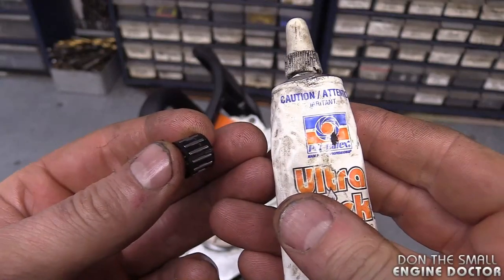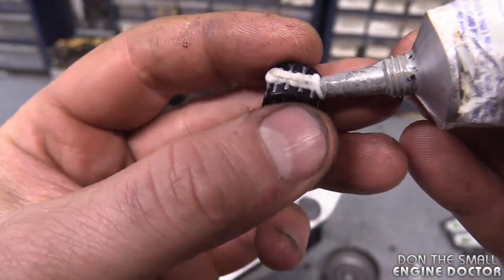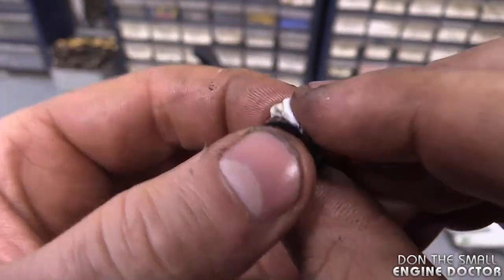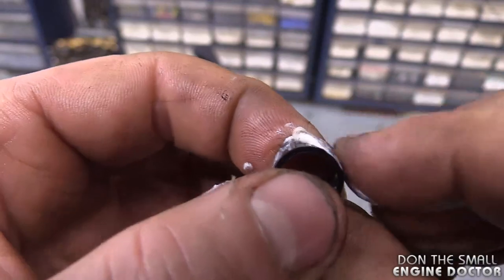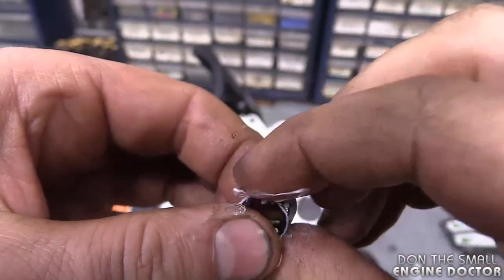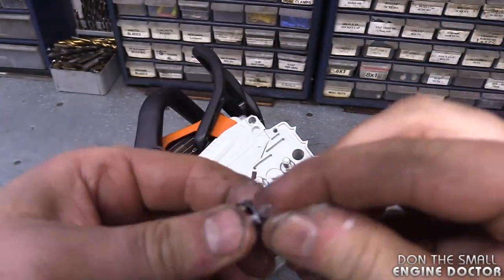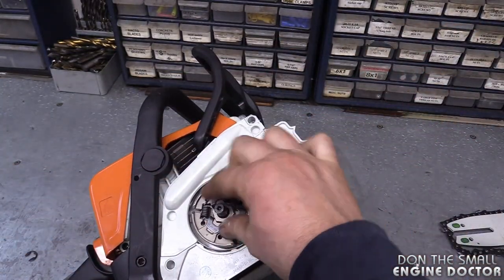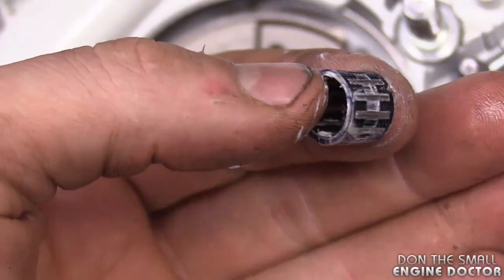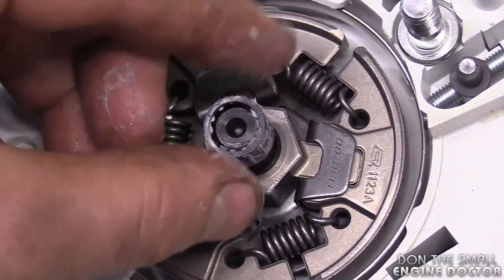What I like to do is grab some lithium grease and pack it into the bearing. Lithium grease stays nice and soft whether it's winter or summer. Just push it right in and pack it in there. They don't put much grease from the factory, so remember that. I'm rubbing what's left on my finger right on the crankshaft. You don't need too much grease on the bearing — you don't want it getting all over the clutch.